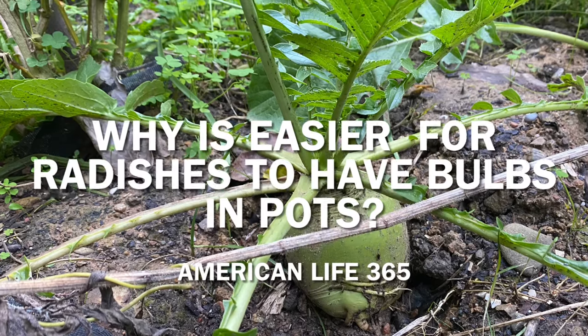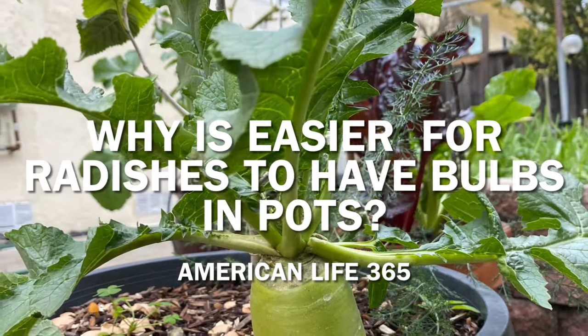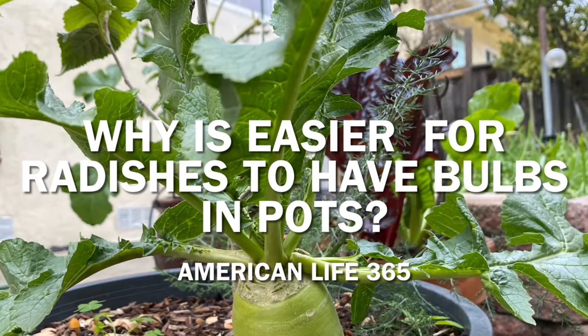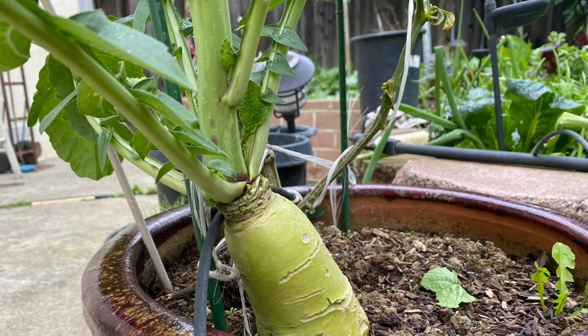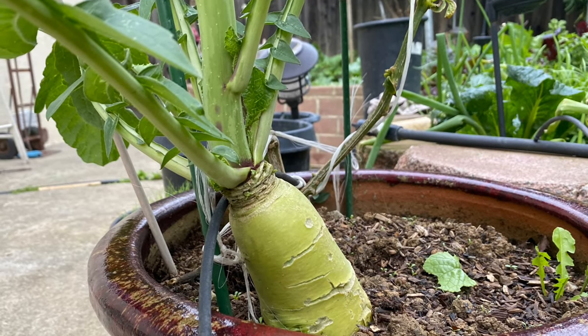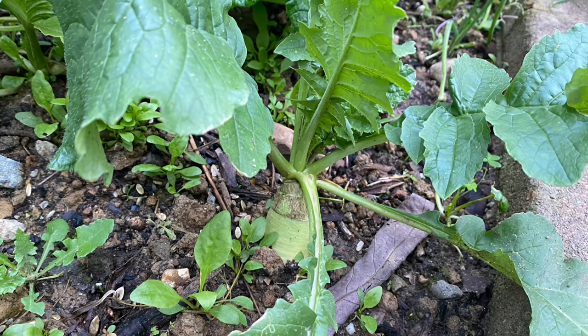Hello, Charles from American Life 365. Let's talk about the winter vegetable, reddish. According to WebMD, reddish is the most popular and healthiest vegetable.